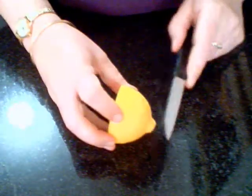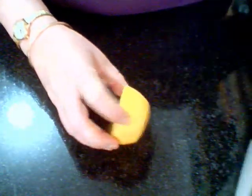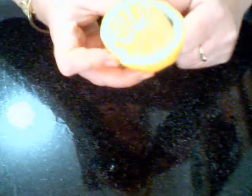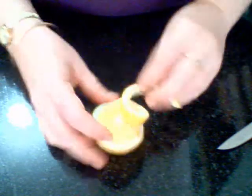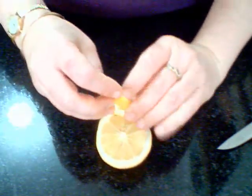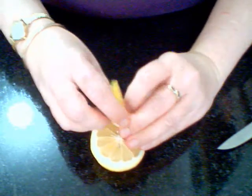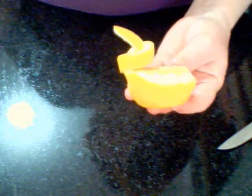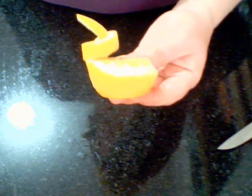The next lemon garnish for plattering is a swan. What you do is run your knife around the edge of the lemon, twist it around, and tie the rind into a knot. You can do this with oranges as well if you like. And you have a lemon swan.